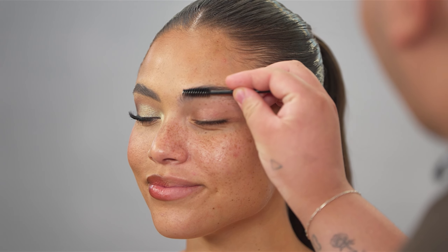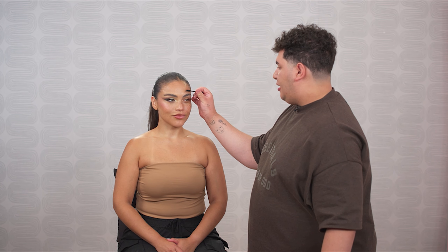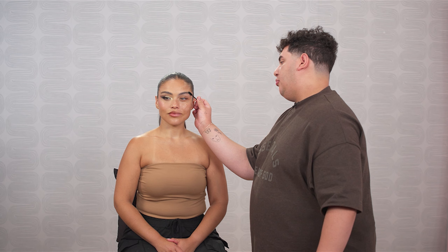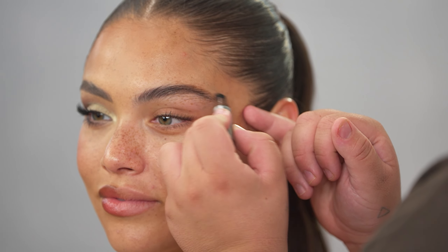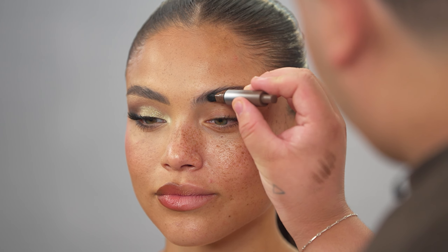Now we are moving on to the natural makeup side of the face — this is going to be your everyday makeup look. We're going to start off with the brows again. When I brush the brows out, I like to brush the front upwards, and then as I'm brushing the sides, I like to brush it more to the side to create like a frame. Now I'm going back into the Browfection Angled Brush and Dip. For this side of the face, I'm going to do a more fluffy, natural brow, staying a little bit more within the lines of the brow.